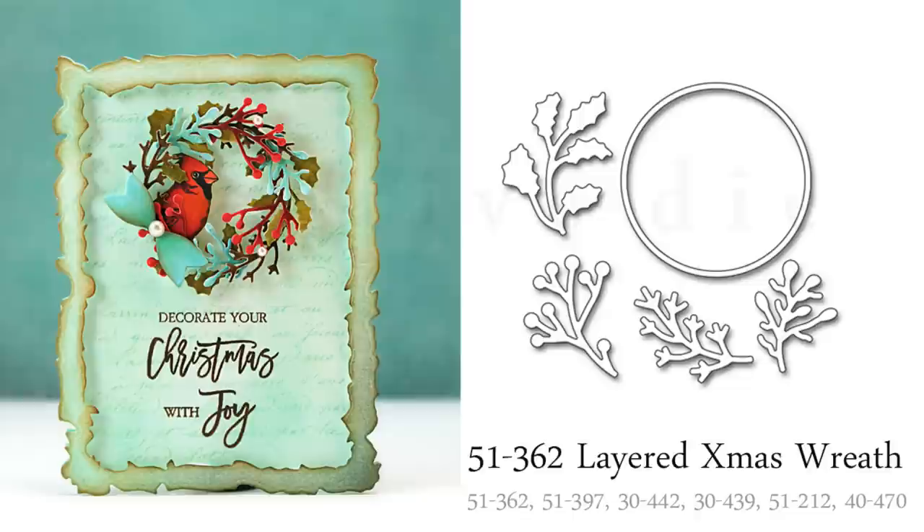This first die set is our Layered Christmas Wreath. This die cuts a small circle to which you can then adhere the branches, berries, and leaves in order to design your very own holiday wreath. I've used lots of layers on my wreath, but I think this would also look stunning with just a few branches on one section of the circle, or you could use just one style of leaf or just the berry branches for a totally different look. The possibilities are really endless with this set.